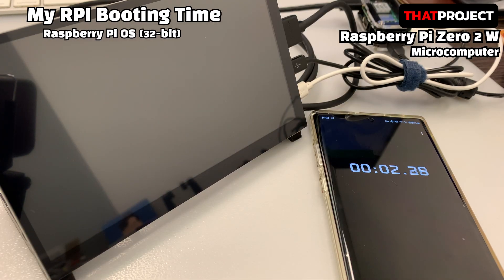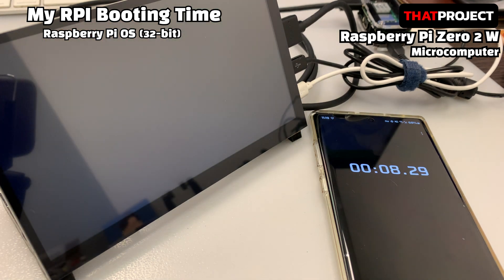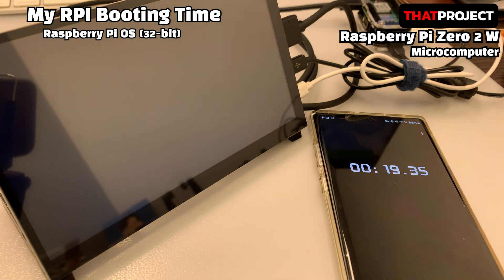Now let me connect the power. I have already installed Raspberry Pi OS 32-bit on the SD card. Various distros can be installed, but let's start with the most basic OS. Also, I'm testing the booting time. Here is the welcome screen — cool! If it were headless, I wouldn't have been able to see this screen.